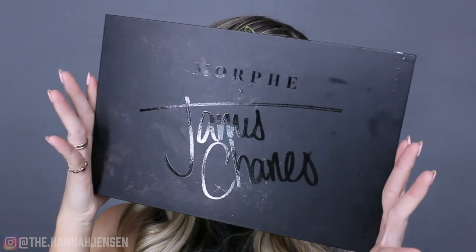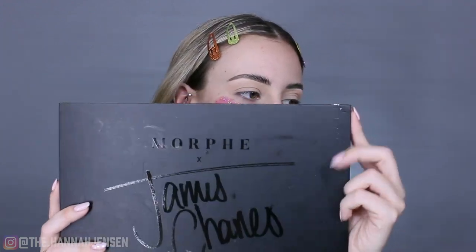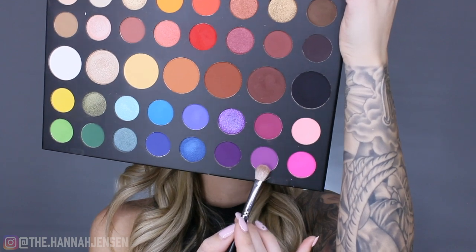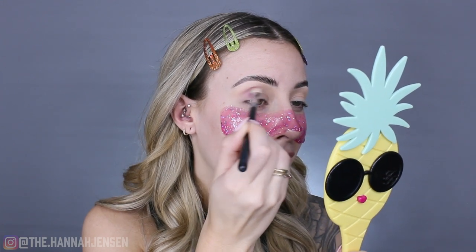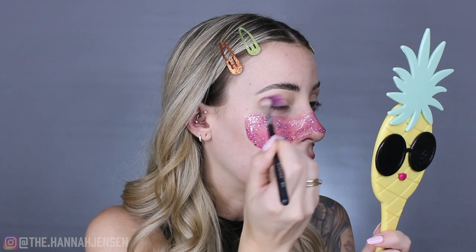For today's eyeshadow look I'm going to be using the Morphe x James Charles palette. I'm going to start with this purpley shade right here. All these shades have names and the palette came with a name guide. I've heard mixed reviews about this palette, and I used it in a different video for my red eyeshadow look — I really liked the red. But I'm starting with the purple and focusing it on the outer corner of my eye.